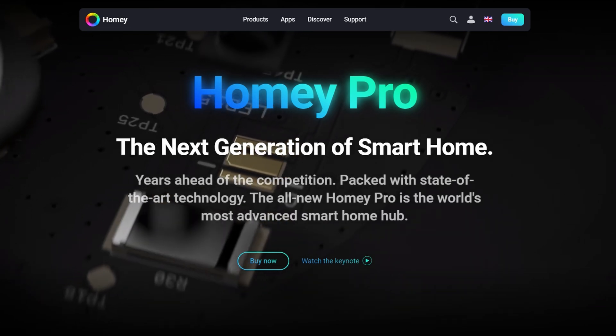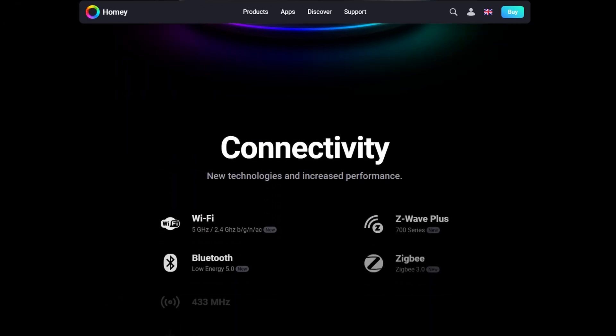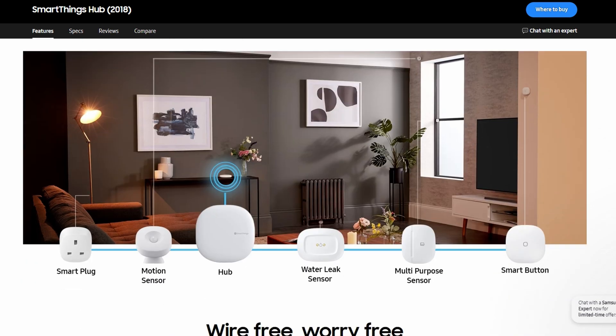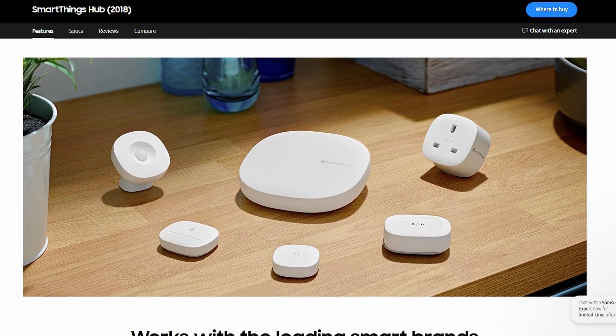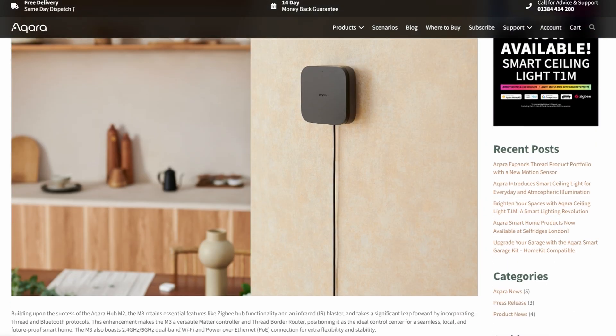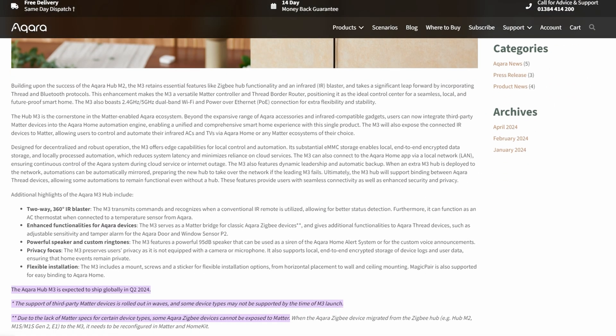This is just one example of an ecosystem — there are others such as Homey Pro and Samsung SmartThings, which are also ZigBee capable and some can do Z-Wave as well. Also at time of recording, the Aqara M3 hub is due out within the next couple of months, so it might be worth waiting for that if you can afford the additional cost.